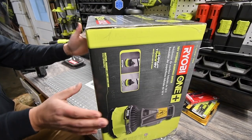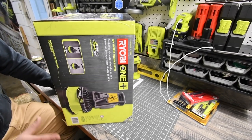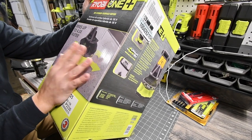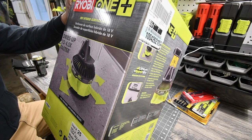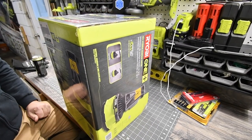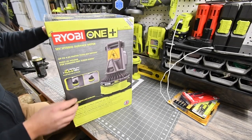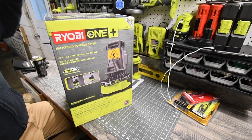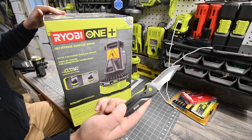This is a hybrid 18-volt One Plus floor dryer. Again, thanks to Edgar Martinez - subscribe to his channel, he is on top of brand new tools that come out. We are going to unbox this, look at the specs, and take a look at the unit itself. Using my Ryobi knife to open it up.